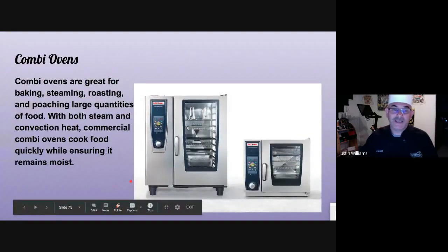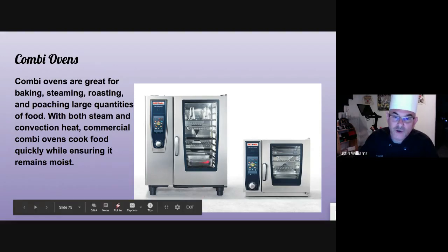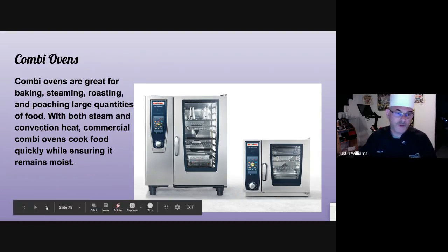These are combis — they can be a steamer and a convection oven in just a quick period of time. At the Swiss Hospitality Institute we would use it to steam our vegetables, and then when the entrees were going out, we'd switch it to convection bake and put our baked Alaska in there to brown it. You can see the hotel pans fit just inside there, just like a regular steamer, and the perforated hotel pans made for steaming slide onto the shelves.